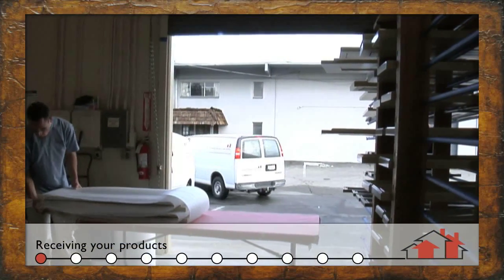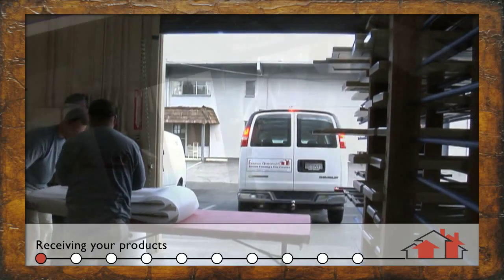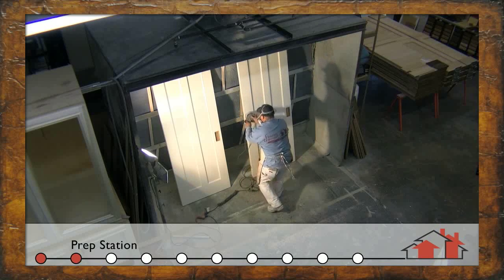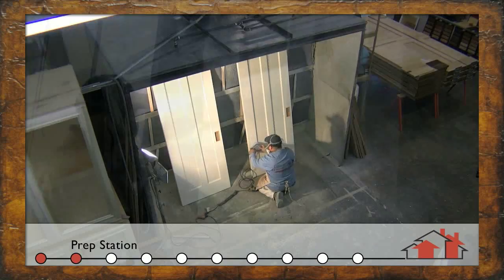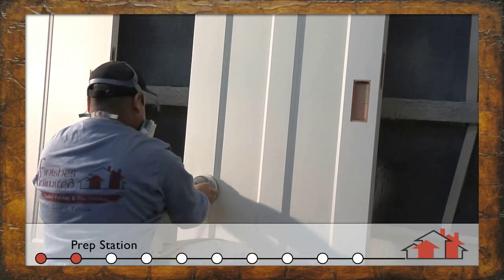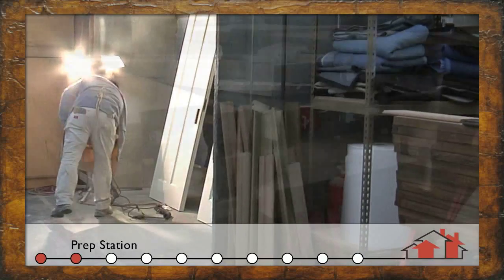The front of the building is where we do our shipping, receiving, and packing. The function of the prep station is to make sure that the entire facility stays dust free. We do all of our preliminary sanding here, whether they be stain grade doors or paint grade doors. We'll do our filling and power sanding at this location. All in all, this booth is used for cleanliness throughout the facility.